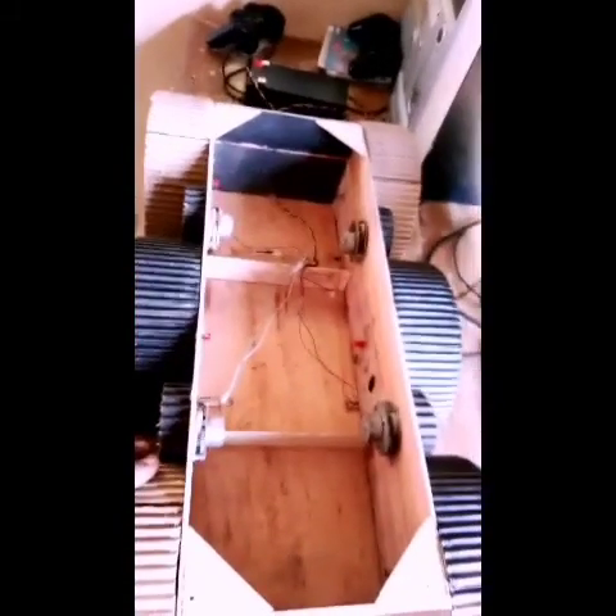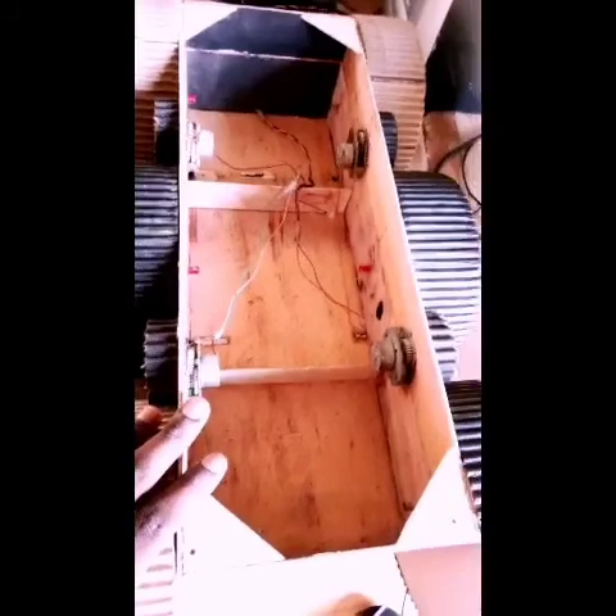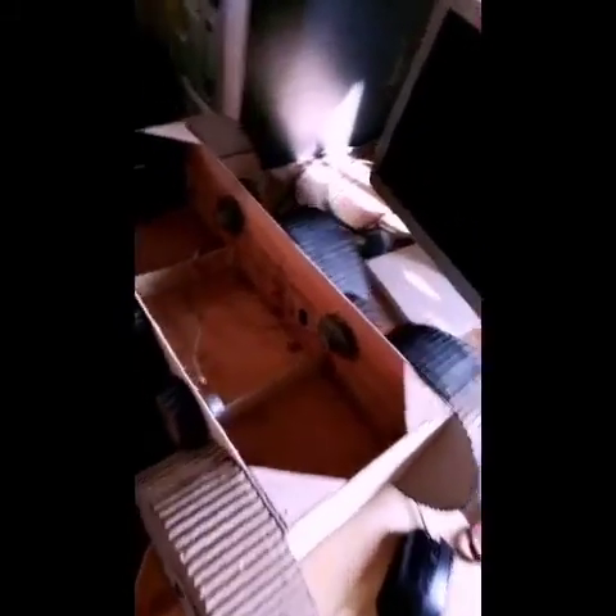If I opened up this box you would see what I'm trying to say. I just loosened the four screws that hold the top, and the inside is not as cool as the outside, but it'll do.